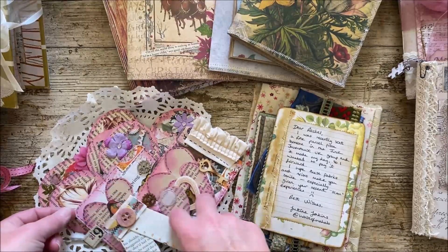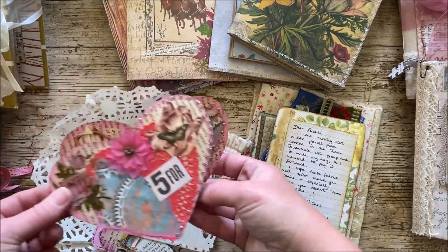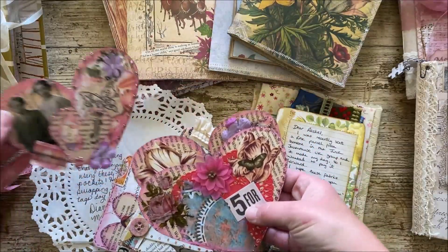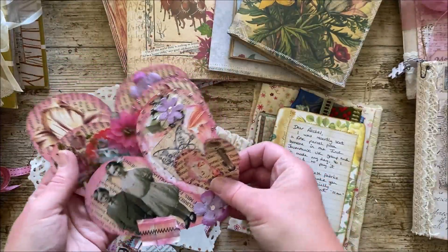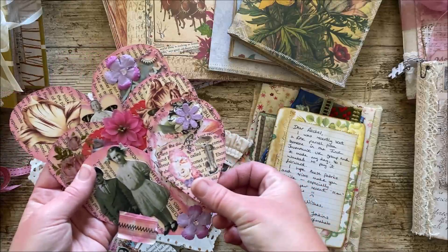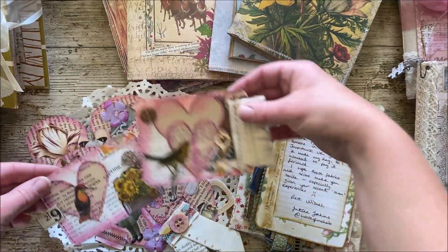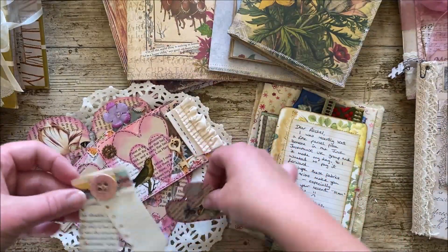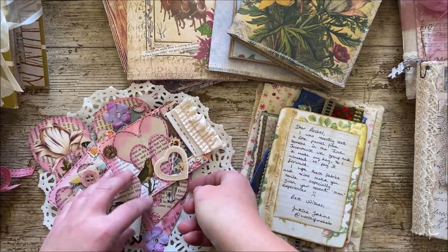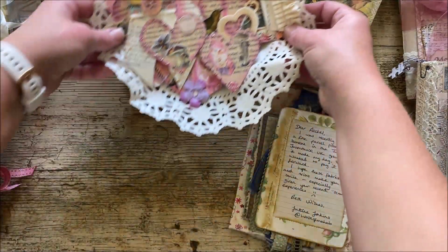I've had my swap parcel come from the heart pocket swap that we did in the group. These have been made by Diane Wilkins and they are absolutely beautiful. Diane is also part of our design team. She's very kindly sent me these lovely little extras - these are just absolutely gorgeous. Thank you so much Diane, because that really made my day yesterday. It's just lovely when you send your swaps and something lovely comes back.